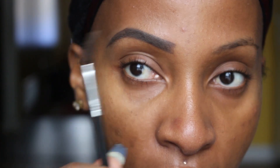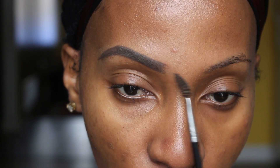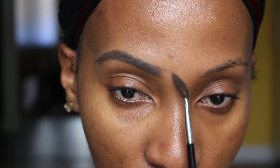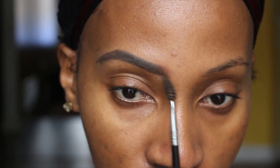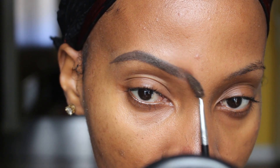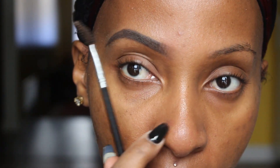So I pretty much filled in my brow. Now I'm going to take my spoolie and pull this area out. In doing this, it fades it out, but it also removes some of the excess product. I don't like the front of my brows to be too heavy. I'm going to just continue doing this until I've gotten my brow to my liking. I like mine kind of like that, almost faded out.